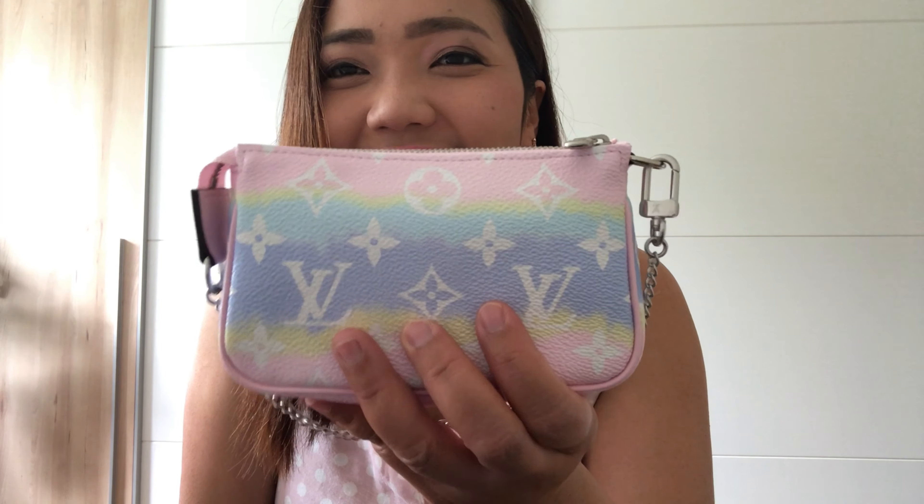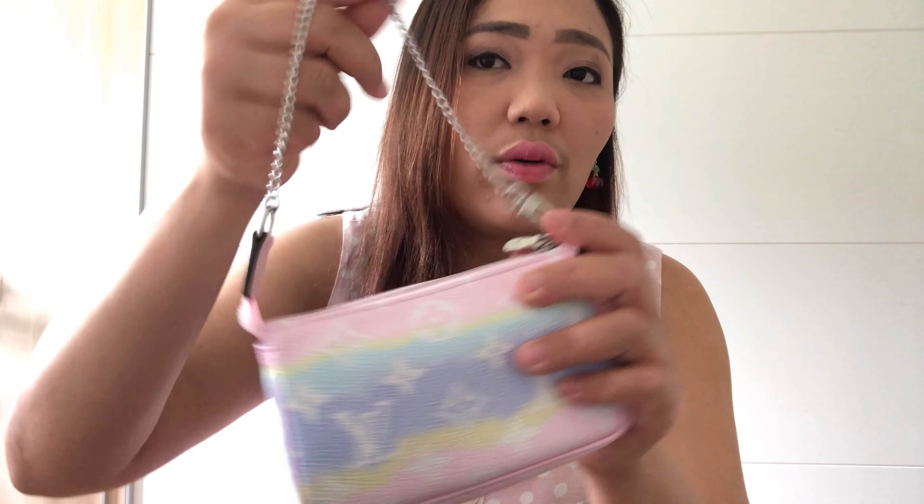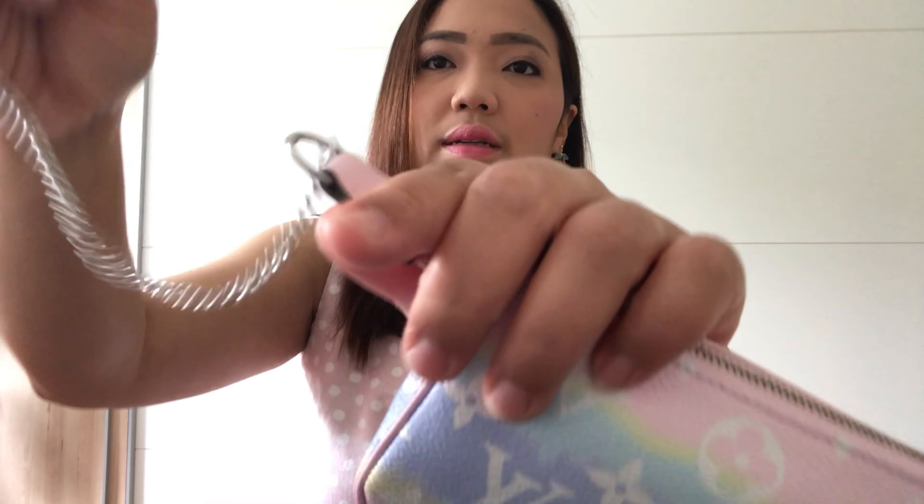This is so lovely. So next I'm going to show you how I use it. You can carry it like this with the chain, but I think it's not so convenient and if it's too heavy I'm afraid I might wreck the chain. You can also put it on the side like this.